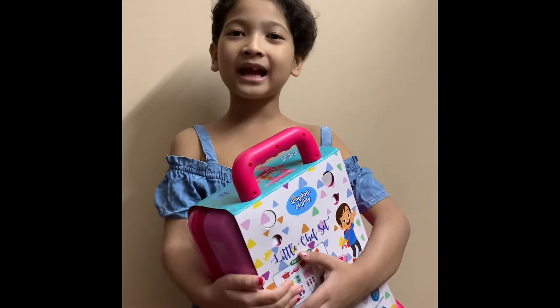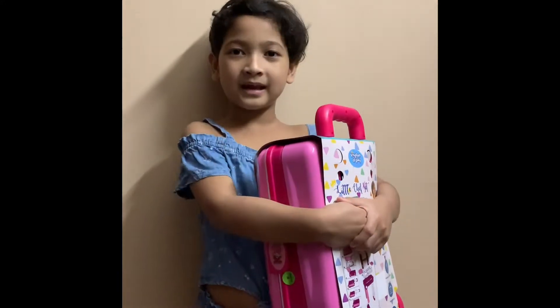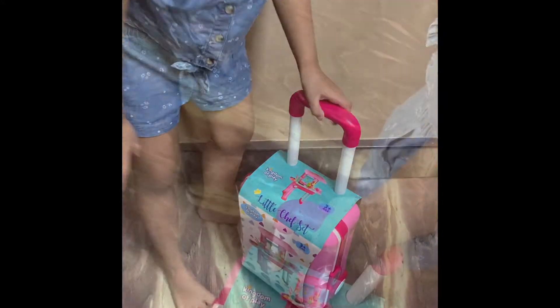Hi guys, today I am going to unbox my new toy. I am liking it. So, let's get started. Follow me.